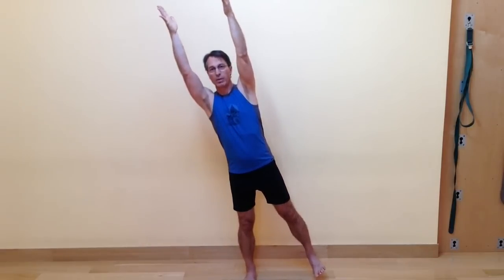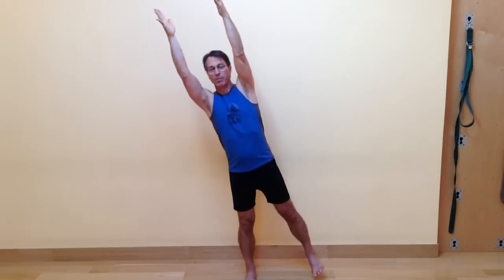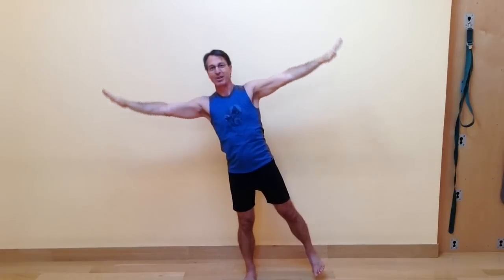Now here I'm going to stay a little bit longer. As you get better at this, you could actually stay in this full expression of the pose — flying through the air, imagining that you're really shooting up and over to the left side of your practice space. Then on an exhale bring the arms down, and the foot down, and shake it out.